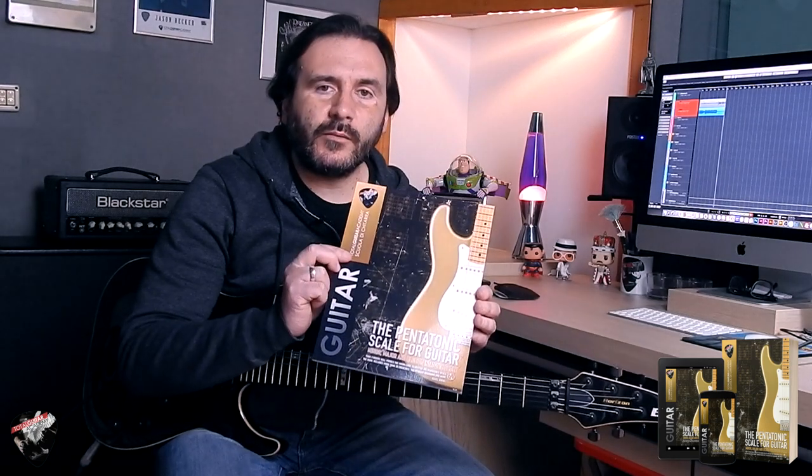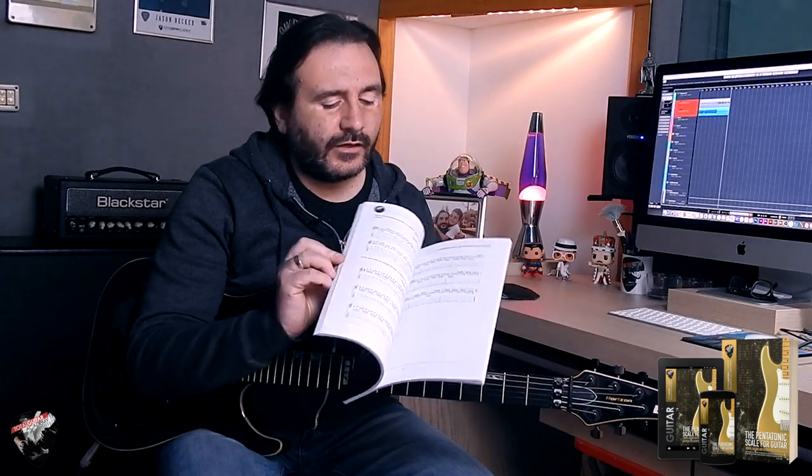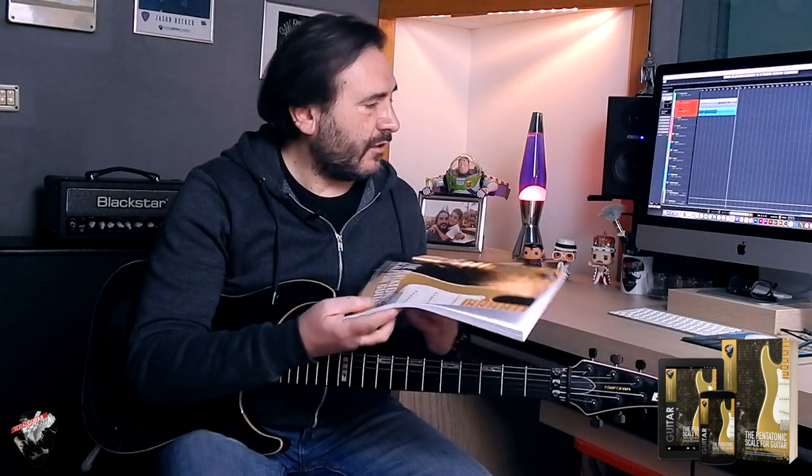Ciao, this is Francesco Ferreri from Rome, Italy, and this is my brand new book about the pentatonic scale. This is a colored book with detailed diagrams and exercises to improve your guitar solos, utilizing the most used scale for guitarists — the pentatonic scale.